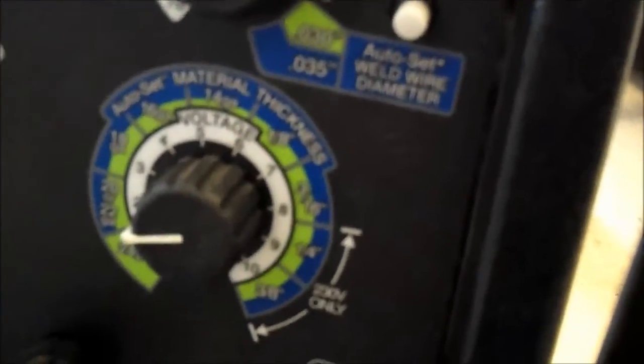Here we have it tacked in about four places, and I'm going to start filling some of this in. I've tacked it along the top and the bottom edge. I ended up turning the heat down from the middle of the 18-gauge setting to right between the 20 and 18. I'm probably going to turn it down just a little bit more so I can fill that gap — I don't want it too hot because it will blow holes. I'm going to turn the voltage setting down just a little bit more, right to about two.